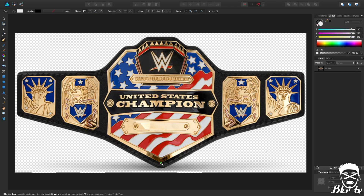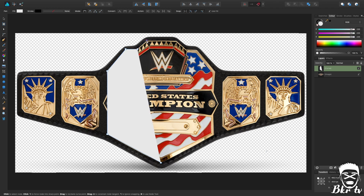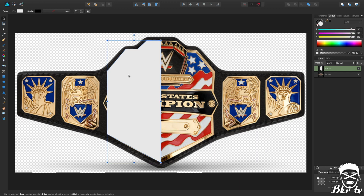I'm going to trace the outside of the championship, but I'm not going to do the nameplate 'United States Champion' bit because I'm going to tweak the shape slightly. I'll finish doing the outside part, and then all my edits to the outside shape I want to do while I still only have half the championship. If I do it later I'm going to have to try and do it on both sides, which becomes a lot more hassle than it's worth.